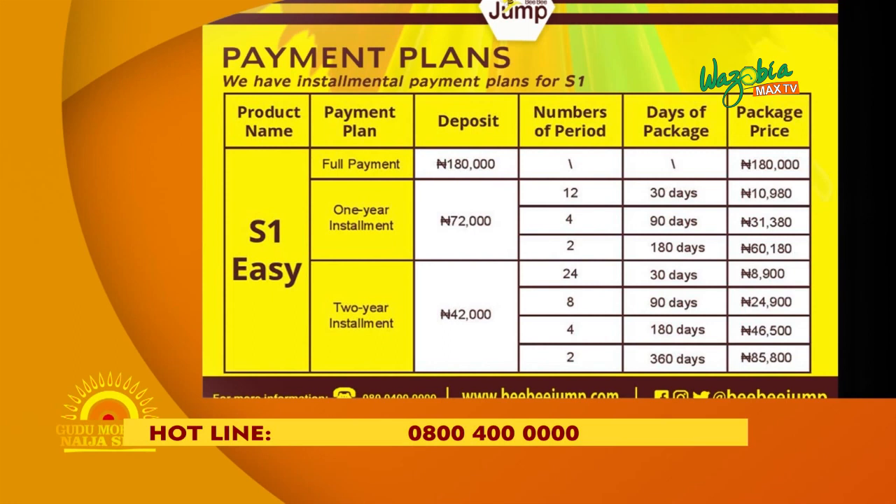For the two-year plan, you first pay 42,000 Naira, then monthly for the next two years you pay 8,900 Naira. If you go anywhere they sell solar — anywhere in the markets — you'll see installment plans of five years maximum. But our own, we don't want to stress people. After two years, you finish your installment plan and the product becomes yours. And if the product gets any issue, call us — our after-sales team will come and fix it.